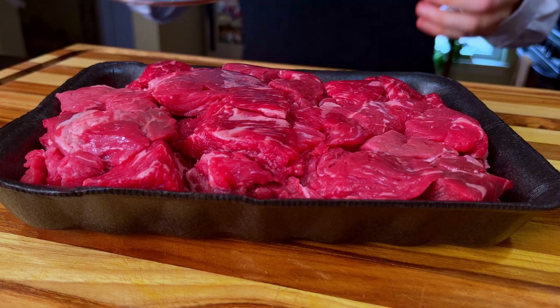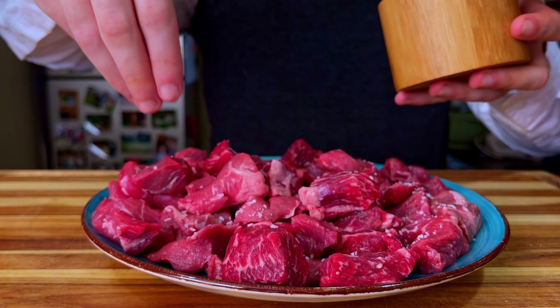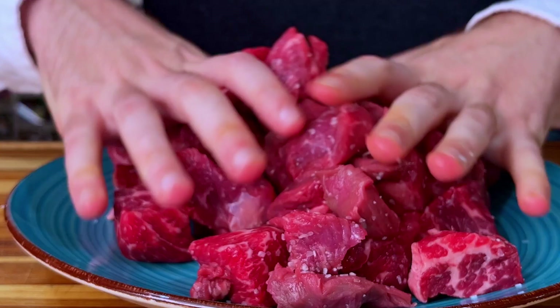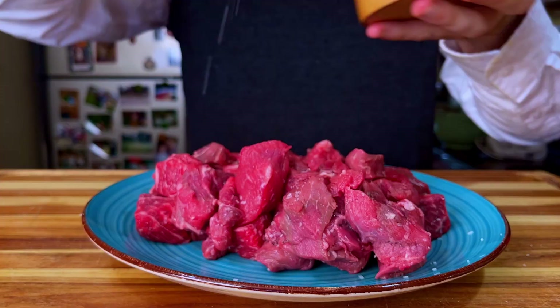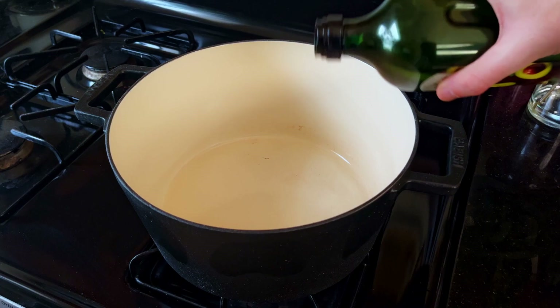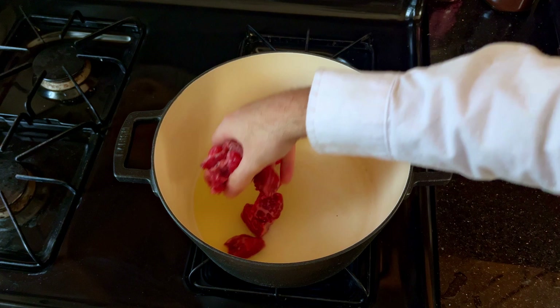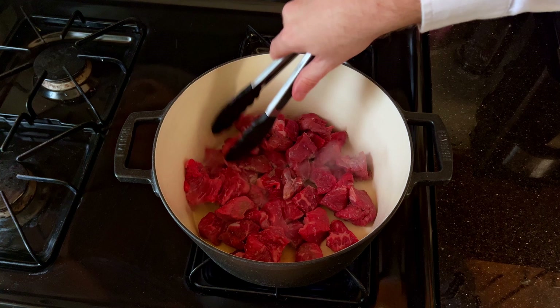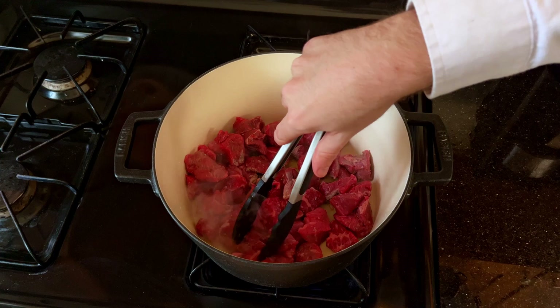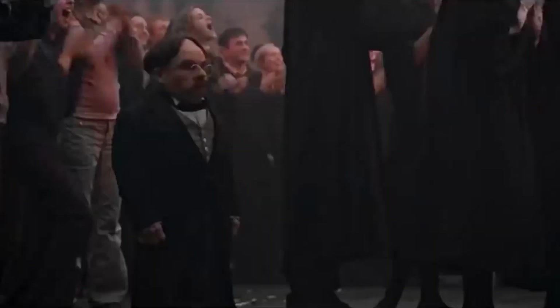Now we're going to retrieve the beef from the fridge and season it properly — really make a go of it. It really just requires a healthy amount of flaky salt and for you to mix it around a good bit. Just get your hands in there and fold the pieces over top of themselves; you can add more salt as you go along. The goal is to make sure each piece has a good bit of salt coating its outer surface. It's pretty hard to over-salt with the amount of meat we're working with, but it is still possible. We will then transfer it to a large Dutch oven where we can start to cook and brown the meat.